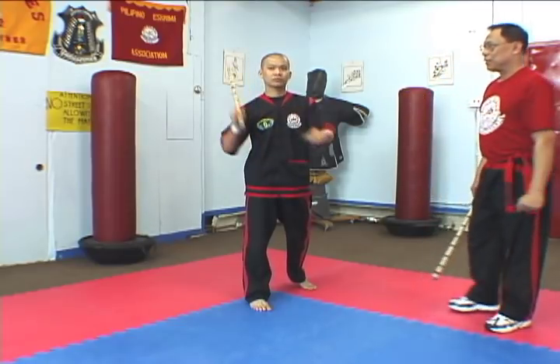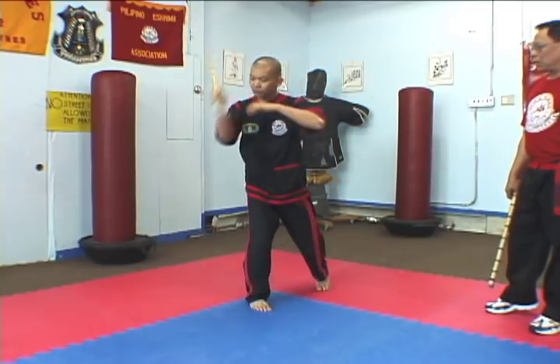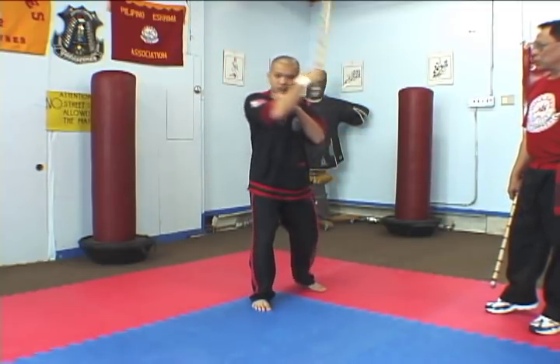Forehand arco. One, two, three, four. One, two, three, four. One, two, three, four. Go fast.